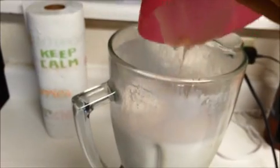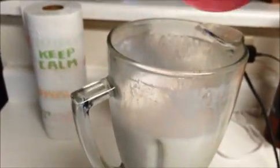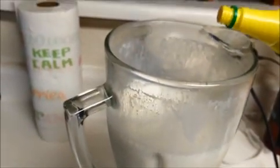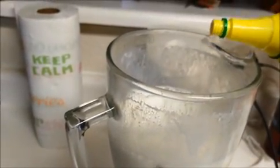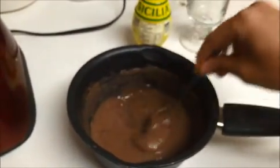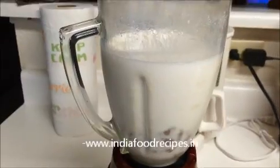First I'm going to add the cashew and almond paste, then just two drops of lemon juice. Now I'm going to add the cooled ragi mixture into the blender.